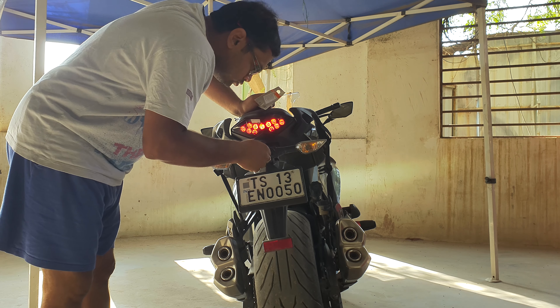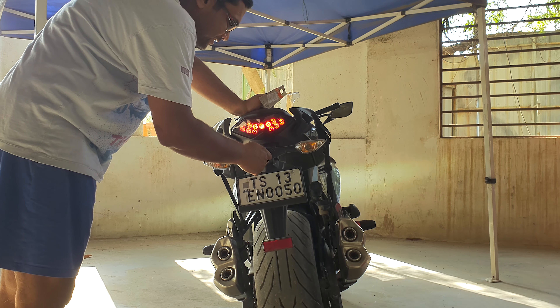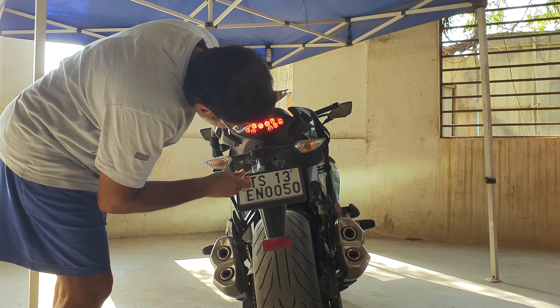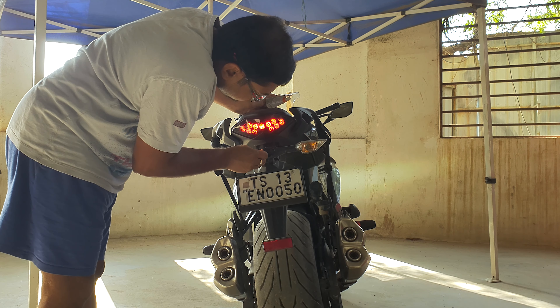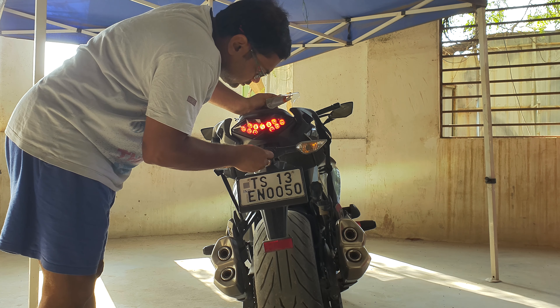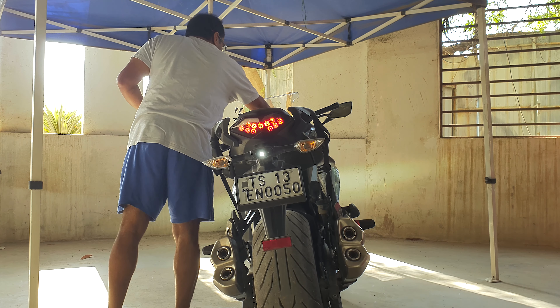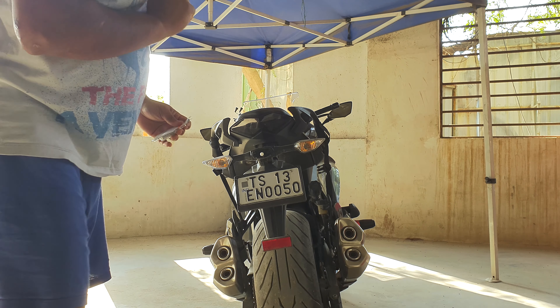So let's go. It feels like the bulb is already warm. And there we go, we have light. So it was this easy to replace the bulb.